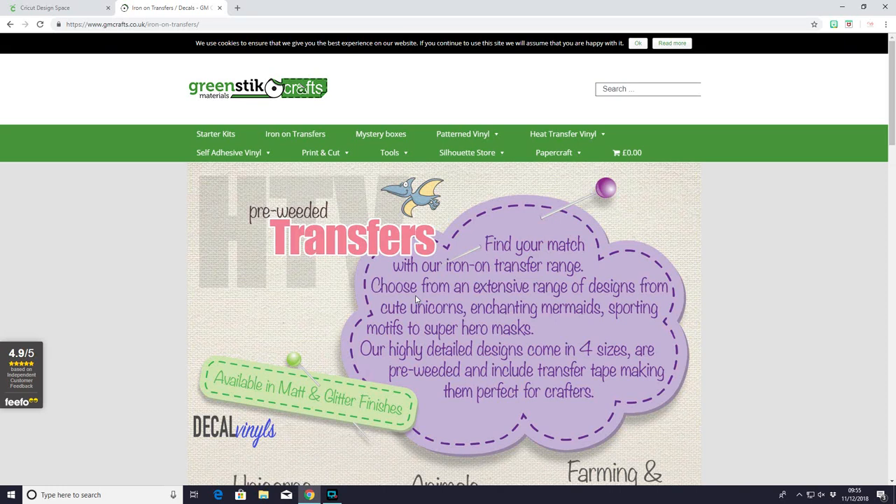Hi my lovelies, I hope you're all well. So today we're going to look at something a little bit different. Our friends at gmcrafts.co.uk have sent me some of their amazing pre-weeded HTV transfers. These are so so lovely. They've sent me a selection of their glitter ones, so I thought we'd have a quick look on the website and then we'll look at how we use them.